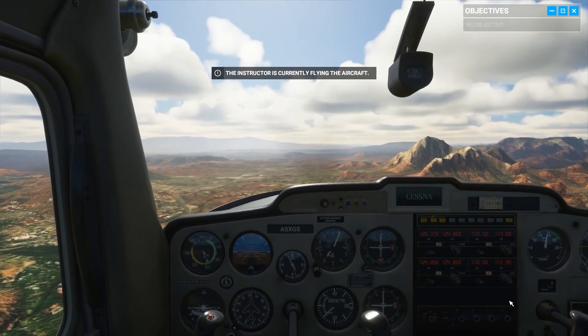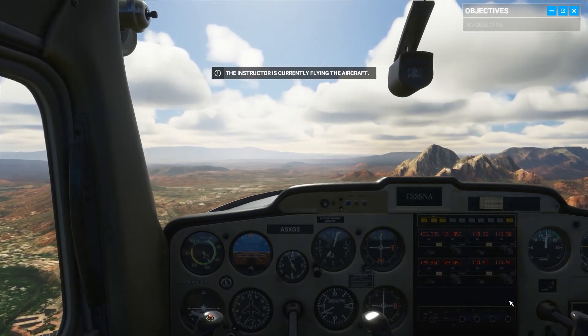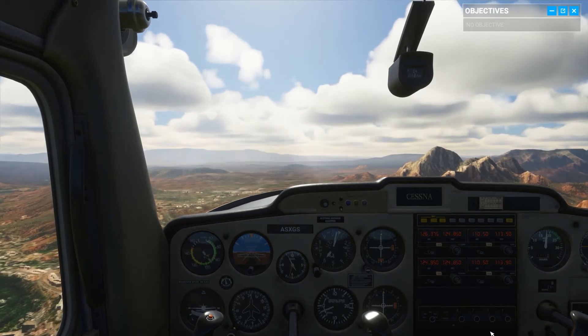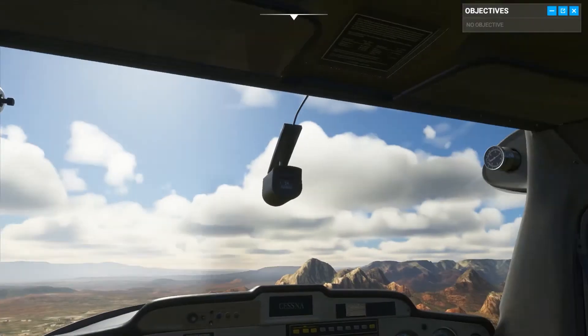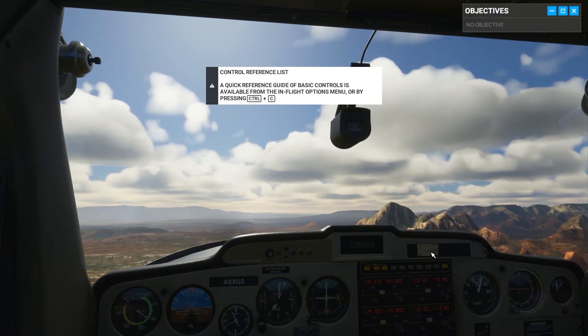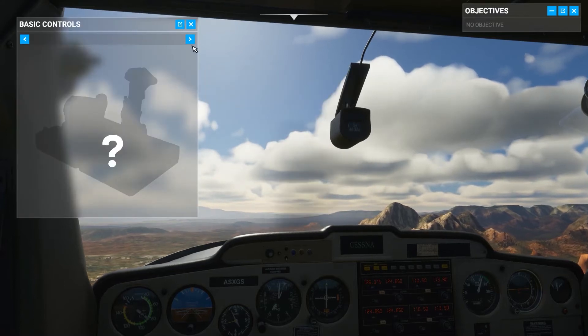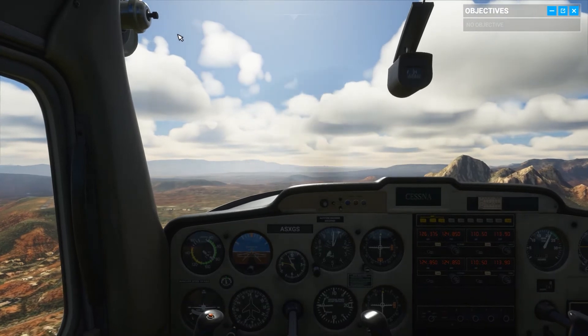Your aircraft's orientation relative to the horizon — look outside. Notice how the cockpit is situated approximately four inches below the horizon line. You're flying straight, maintaining a decent rate of speed. This is the cruise attitude. Check to see how it shows up on your instruments.